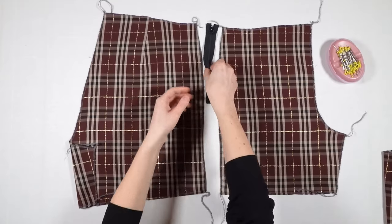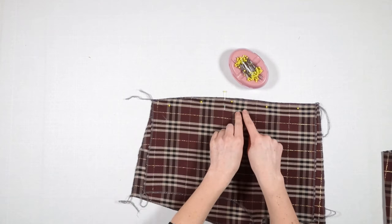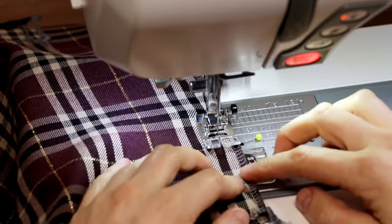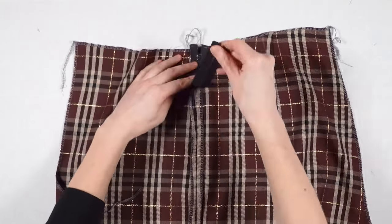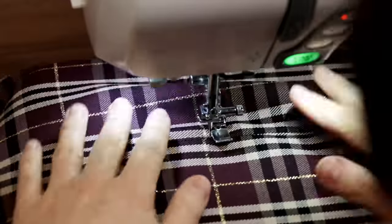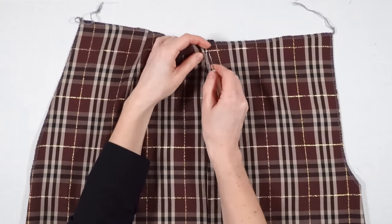Between the second front and back part, I will sew in the zipper. I pin both parts facing right sides. In the zipper area I baste, and below the zipper I stitch with regular stitches. Then I pin the zipper along the seam with its right side down and stitch it from the right side of the fabric. I open the seam with the seam ripper and remove the cut threads.